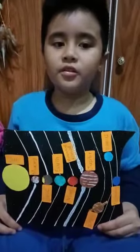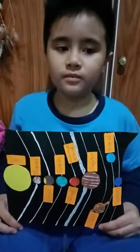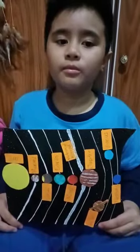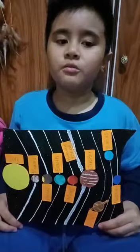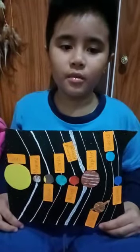The materials used are drawing paper, prickly peppers, color pencil, ice cream, ice cream stick, glue, scissors, and marker pen.